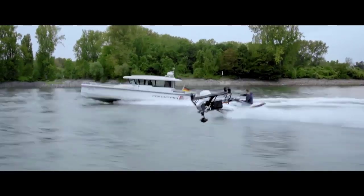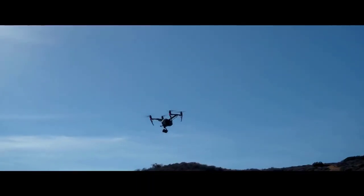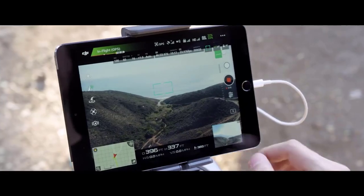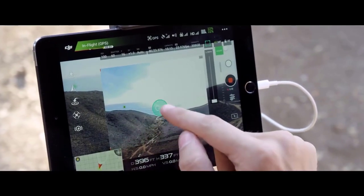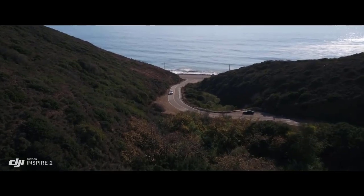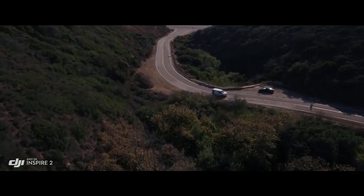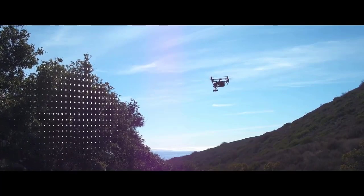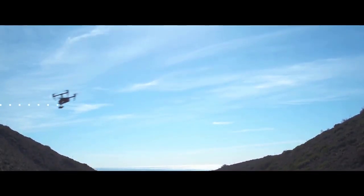By maintaining forward flight, obstacle sensing systems are able to protect the aircraft. The onboard FPV camera separates the flight view from the main camera view, effectively giving the Inspire 2 a dedicated tap-fly camera. Just tap on the screen to fly in that direction and focus on camera control. During return to home, the primary camera with a maximum sensing range of 200 meters is used to effectively avoid obstructions.